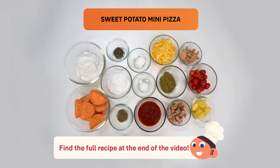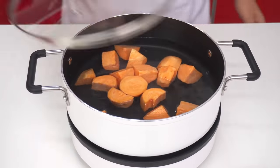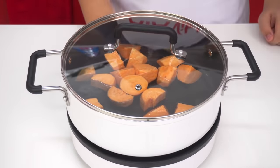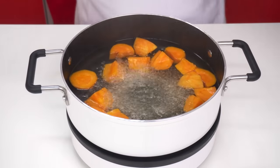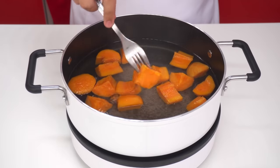To make sweet potato mini pizzas, you will need: first, we boil the sweet potato. To check if it's done, poke it with a fork. If you can poke it easily, it's done.